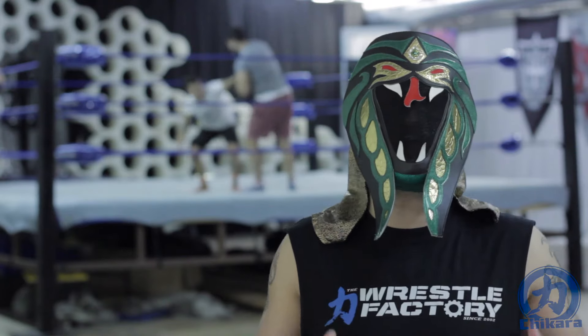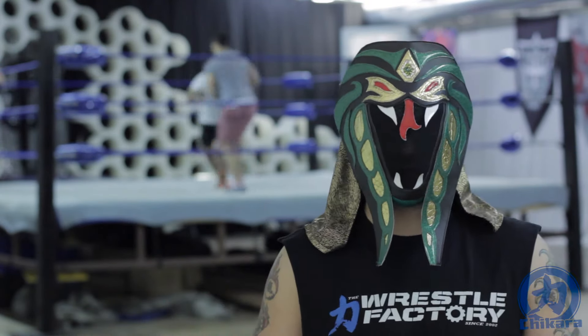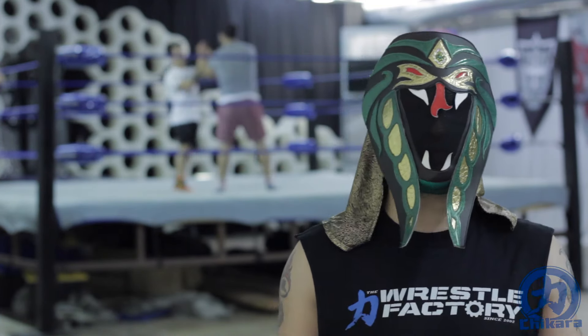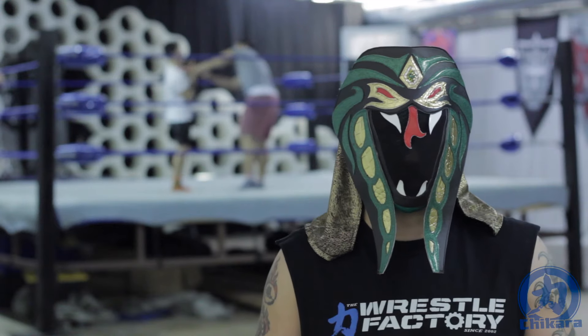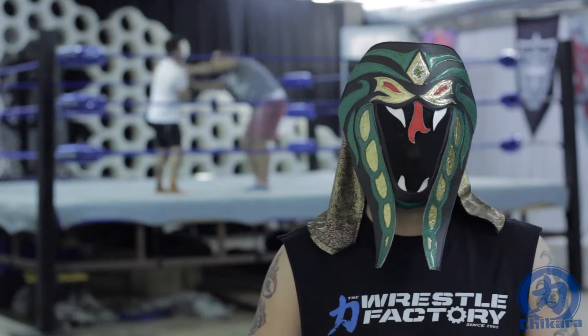I've decided for episode 15 that we'd take you inside one of our classes, specifically the tiered classes. I get asked often what the difference between tiered and core is, and I've decided to show you within the Ring Shape Series what a tiered class looks like. So enjoy.